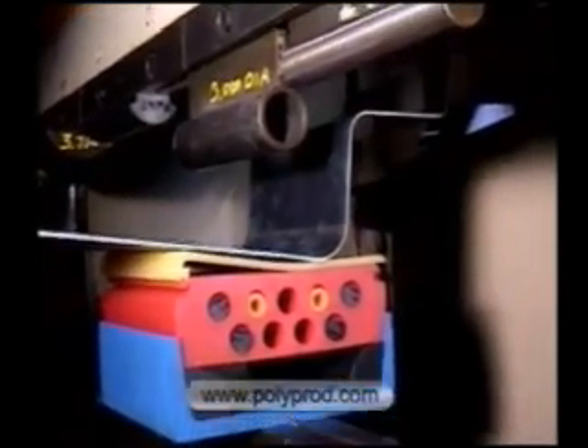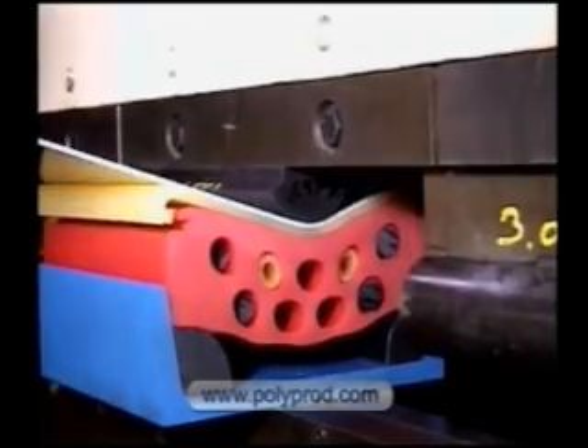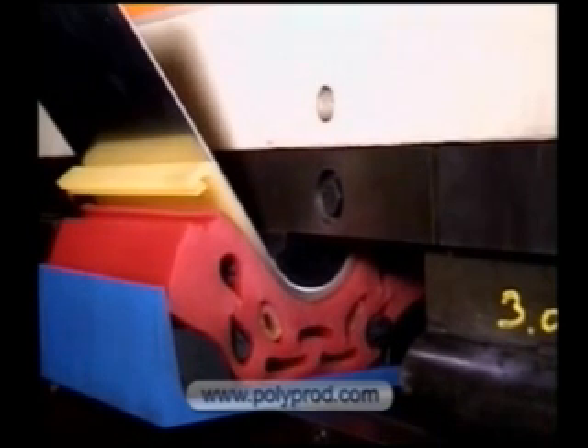A punch for lower shut height and inward flanges. If the press brake shut height is low, we can machine custom radius punches up to 30 feet in length.